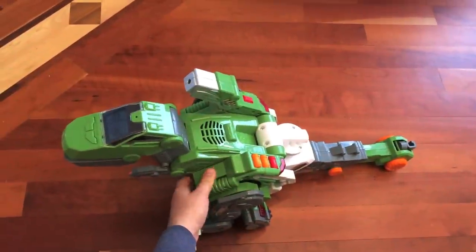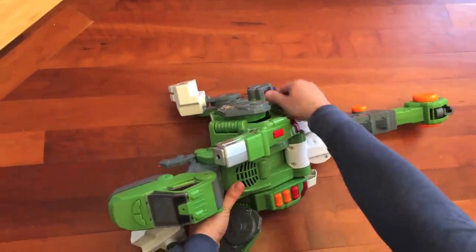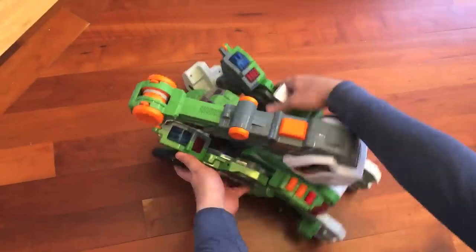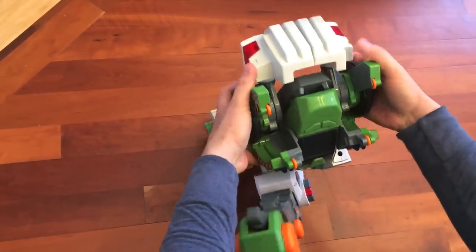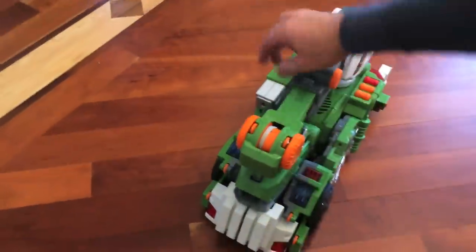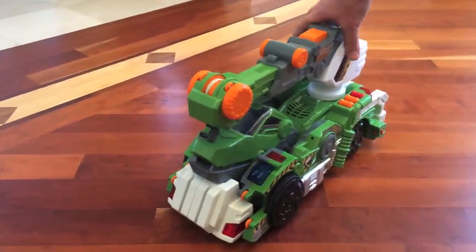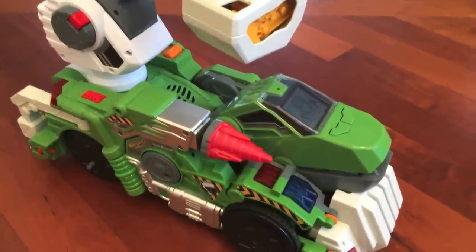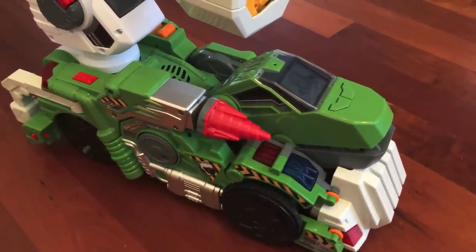Are we going to convert it into a truck? Here's the truck. Let's give the truck a few voice commands. Hello T-Rex, I await your orders. Sound the alarm.